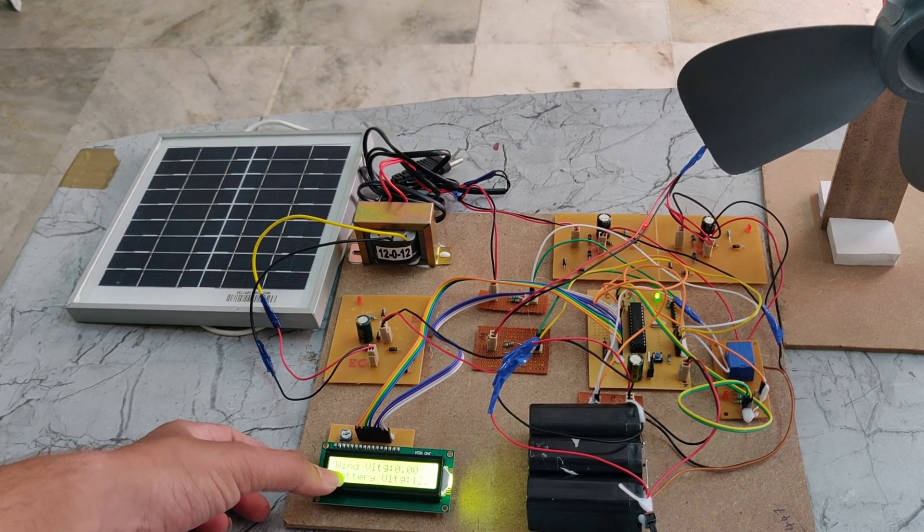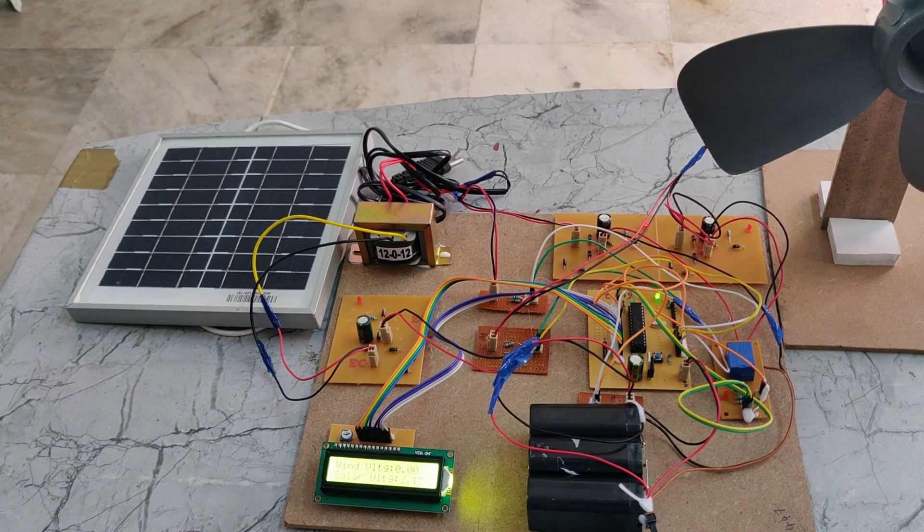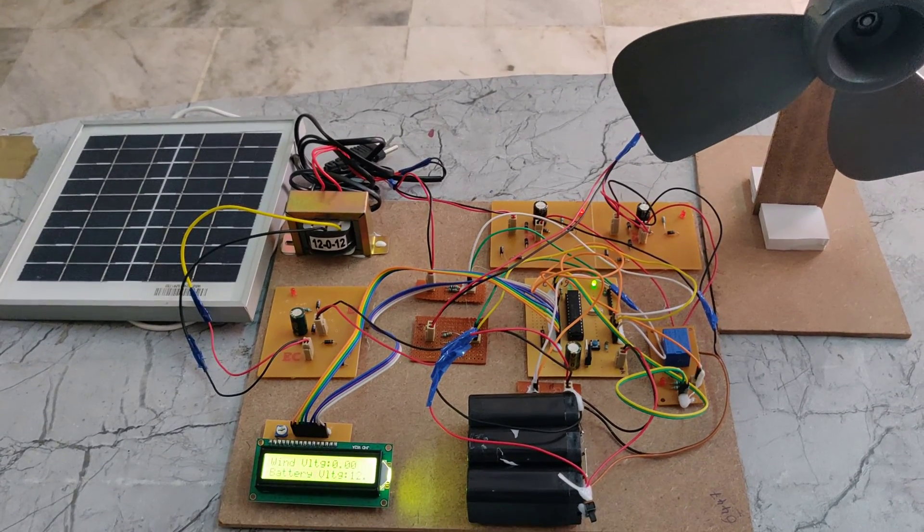Here we can also see the voltage display. In this way, this project works.